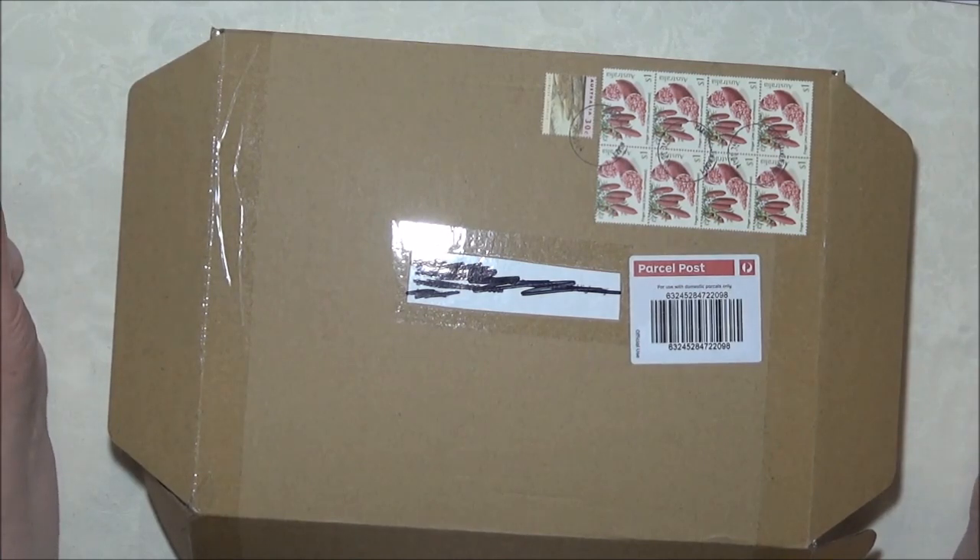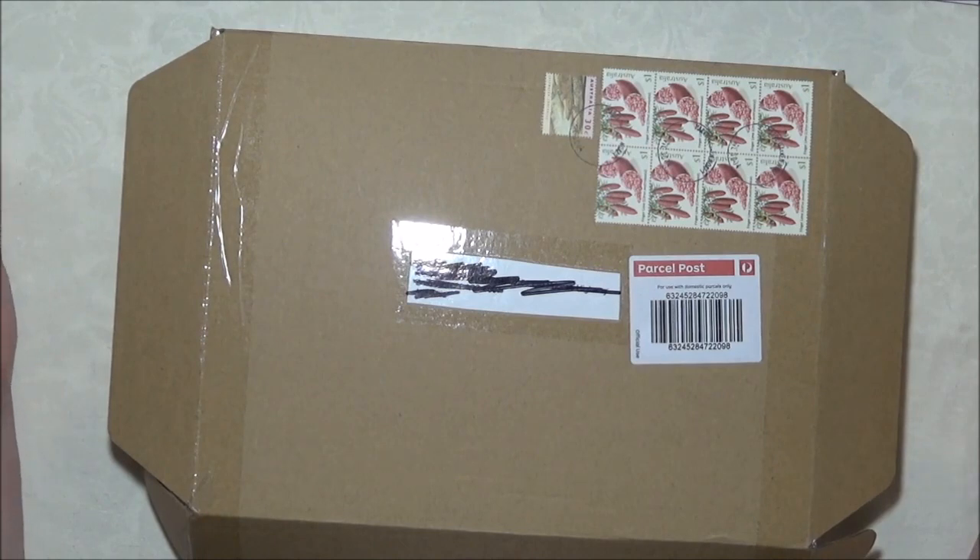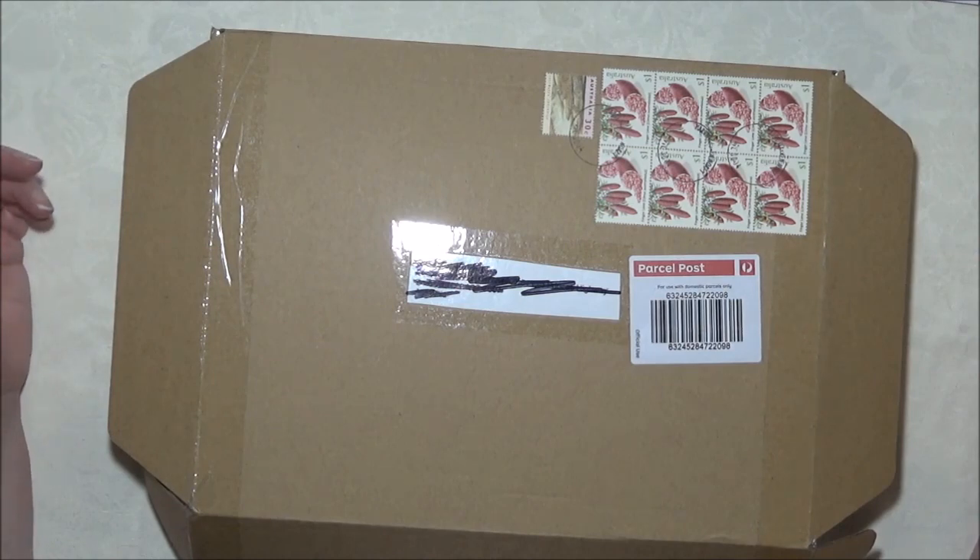I've also bought a whole bunch of plastic drawer boxes because I was sick of stuff being in boxes and not being able to get to it, so therefore not using it. I've had a couple of orders from Craft Online — just general stuff: new brushes, a few new paints, nothing too exciting, just stuff that needed replacing.